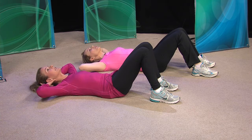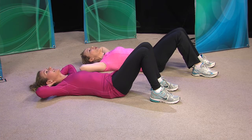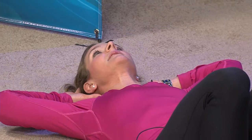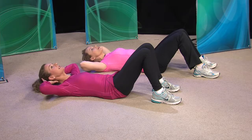A lot of times when doing crunches, your neck starts hurting — is that a sign of doing it wrong? It is. You should just be able to relax your head and neck into your hands and use your abdominal muscles to pull you up, not your neck. So you exhale, lift up, and back down.